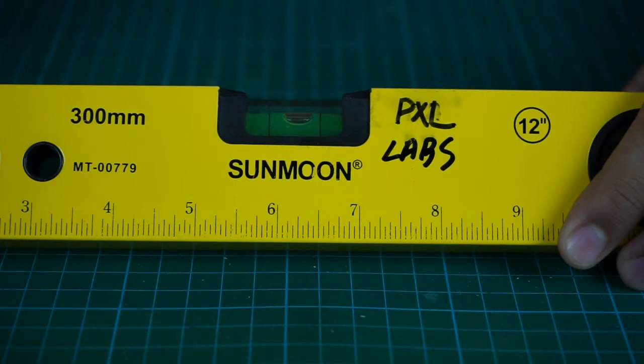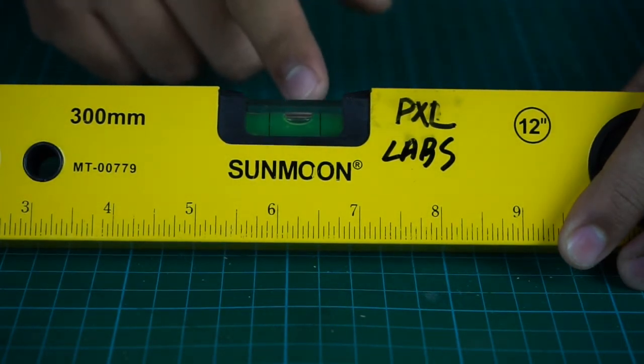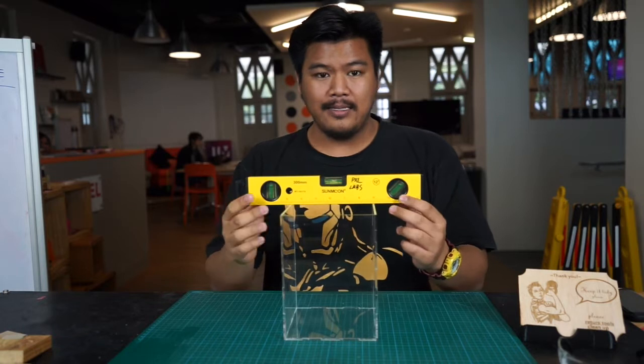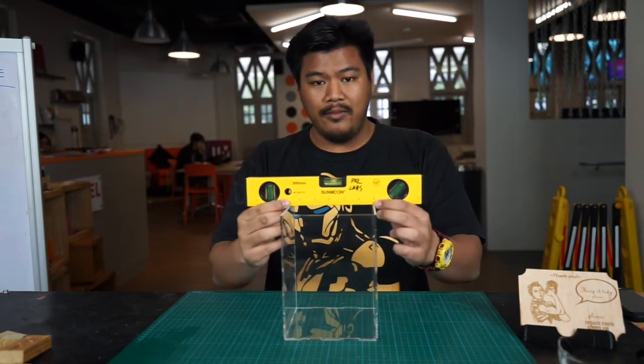The bubble will be used as a marker for measuring level lines based on these two black lines. When the bubble is in between these two black lines, it's considered level. As you can see, the position of the bubble in between the black lines indicates that the case is horizontally level.